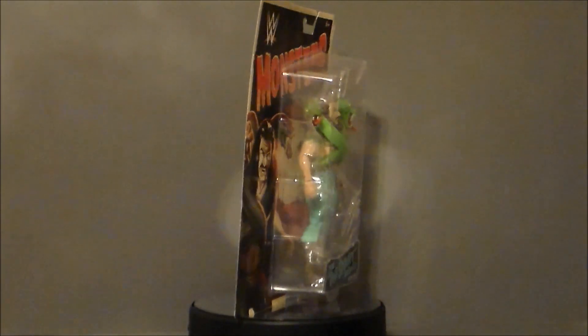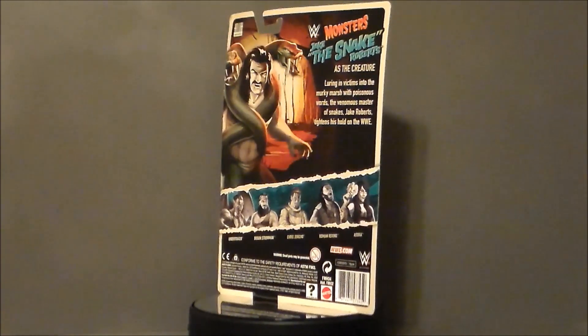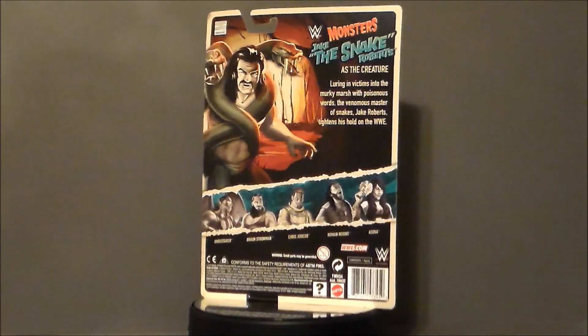Everybody in the wave has some kind of homage to the old monsters of the 40s and 50s, which is very cool. You've got Dracula and the Wolfman and the Mummy. This is the Creature from the Black Lagoon.